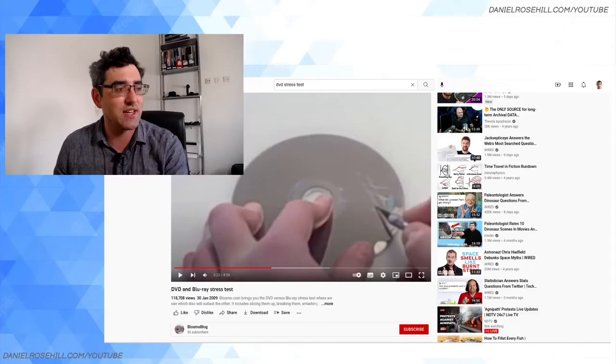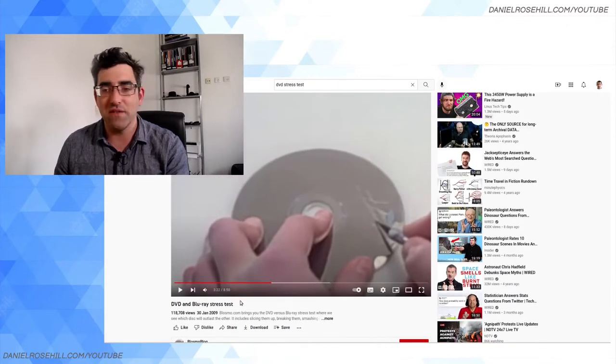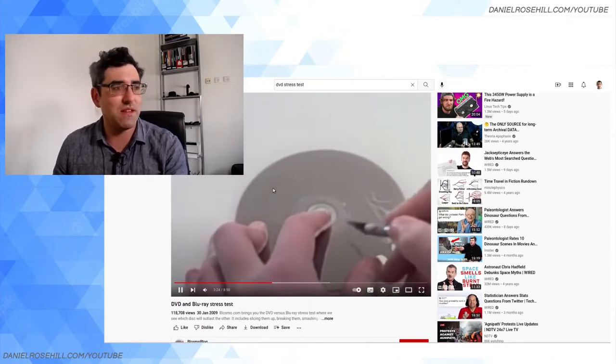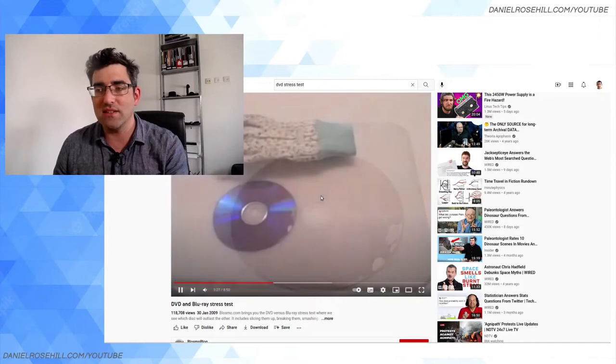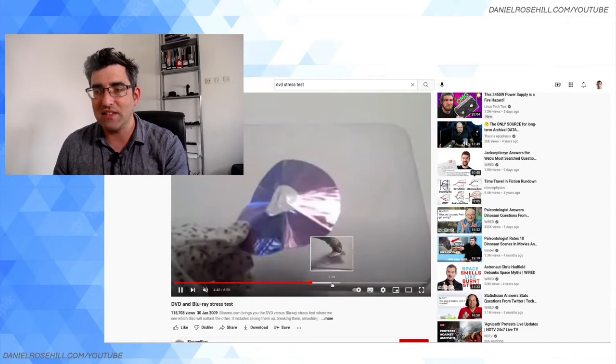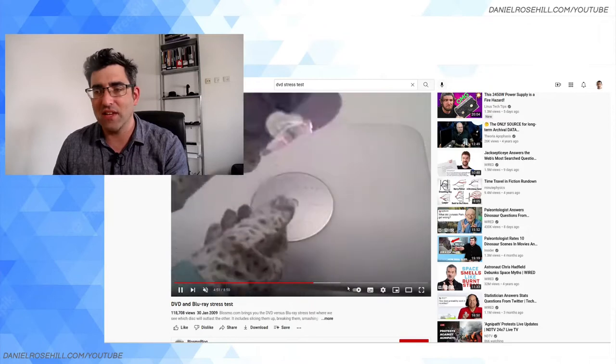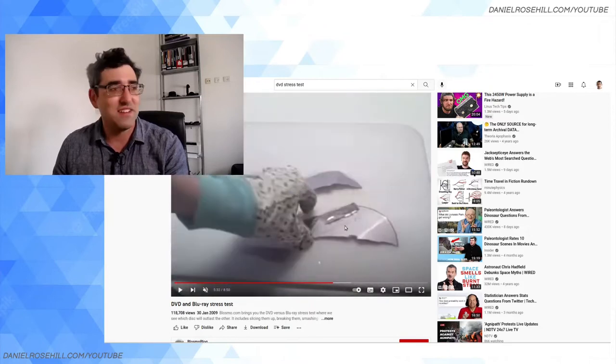After getting excited about the M-DISC and making all the videos I thought anyone might ever be interested in, I thought maybe I should do some stress testing — or torture testing. There are videos like this all over YouTube. They're kind of old — this one is from 2009 — because optical media has really stopped being something most people care about. But you get the idea: this guy is doing various things to his DVD.